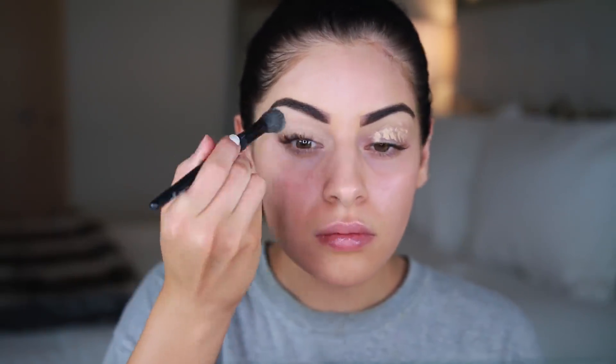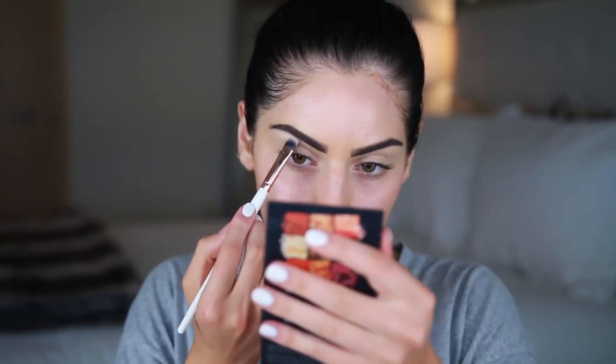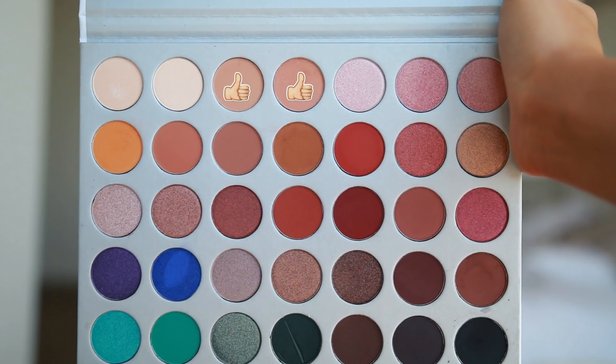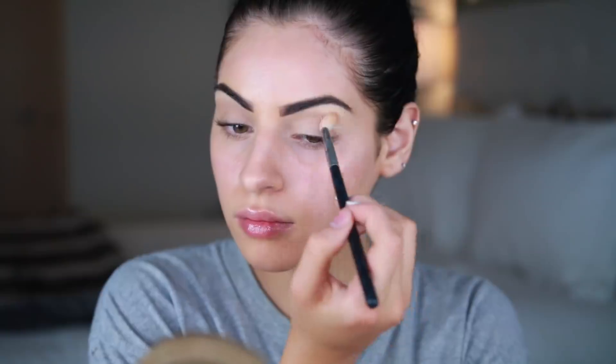I'm starting off this tutorial with my eyebrows already filled in — I used my Anastasia Brow Wiz in the shade Dark Brown. Then I applied some lip balm, and now I'm priming my eyes using my NARS Radiant Creamy Concealer and a concealer brush from Elf. I love this brush for priming my eyelids. Then I'm taking a white shade from my Huda Beauty palette to highlight underneath my brows. For the main shadows, I'm taking my Jaclyn Hill palette and buffing two shades from the top through my crease as our first transition shade.